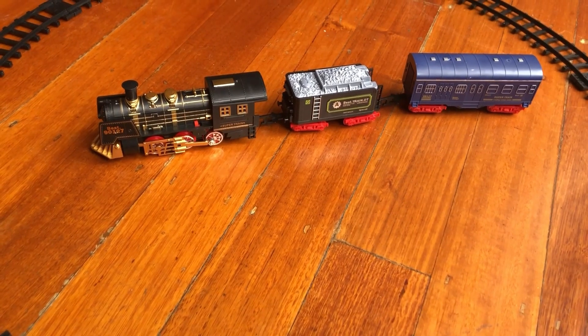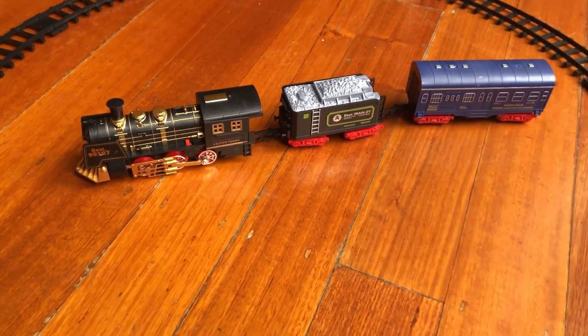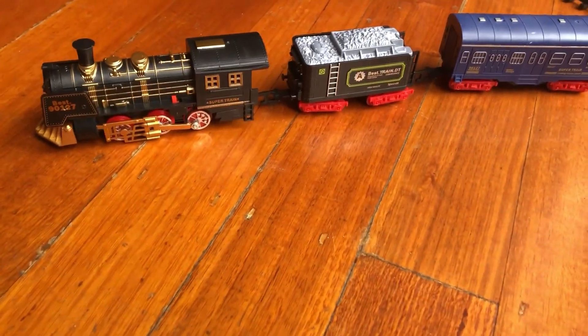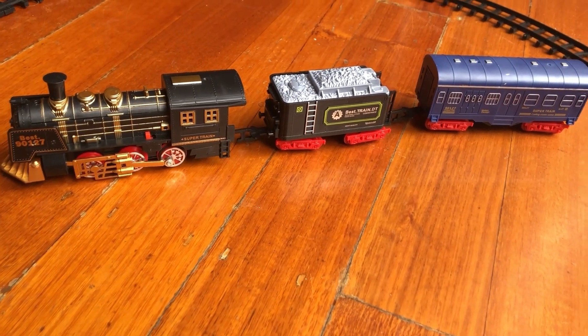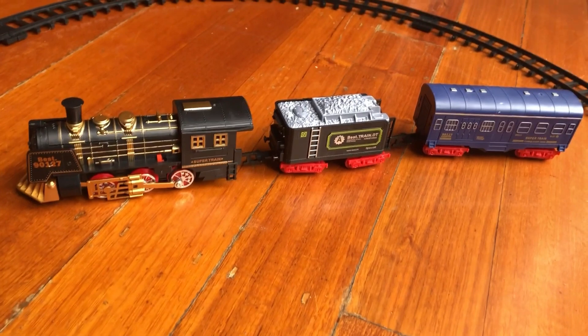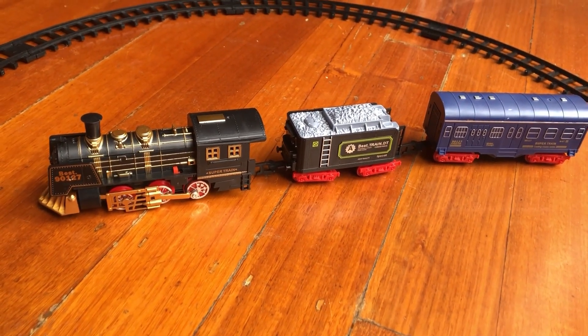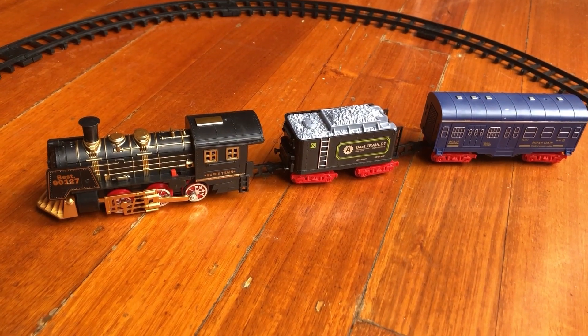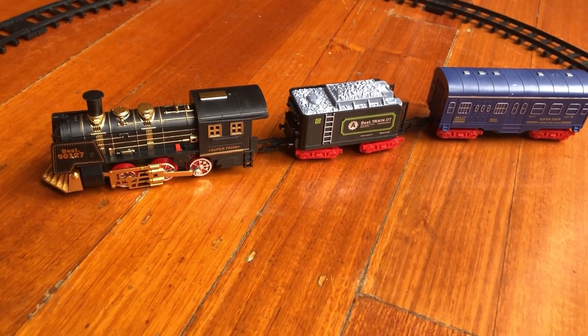To conclude: if you don't want to pay a lot of money for a steam train set, this is a good option — it was only $32.95. It's not the cheapest, but it's pretty good. So if you're someone that doesn't want to spend a lot of money on a steam train set, this is a good option. I do recommend it — it's not bad, and it does the job.